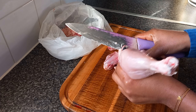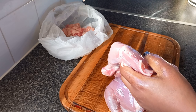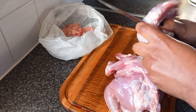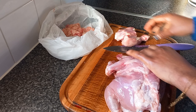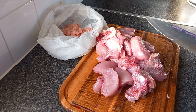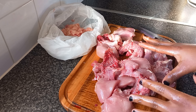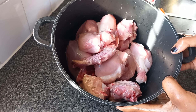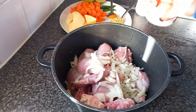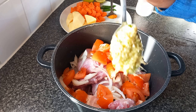I take it all off, I don't like it. Now we are going to cut it into small pieces. Remove any remaining oil like this. Here are our skinless chicken pieces, and now I'm going to wash them. Here we have our clean chicken pieces.